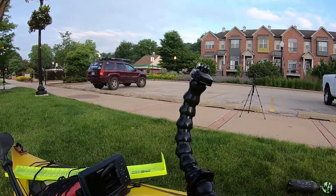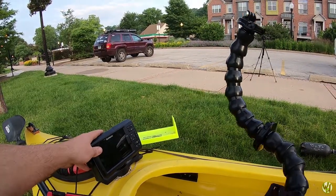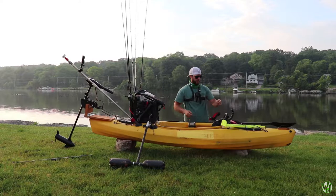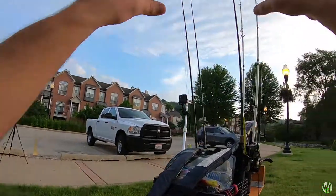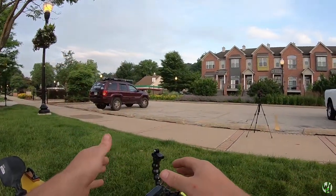We only have down scan and GPS — no side scan here. Right here is the GoPro perspective you guys see. It's actually on my chest right now, but this GoPro normally sits right here facing me, so that's why you always see one perspective from the back facing forward and one from the front facing back.